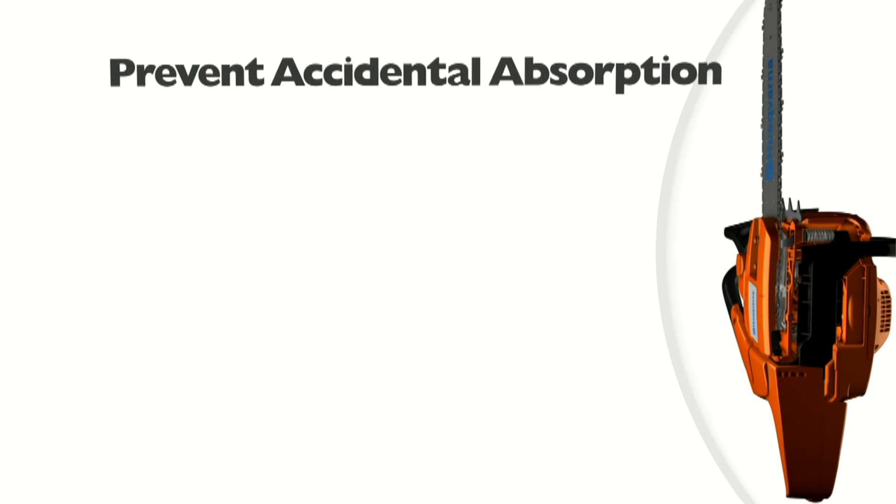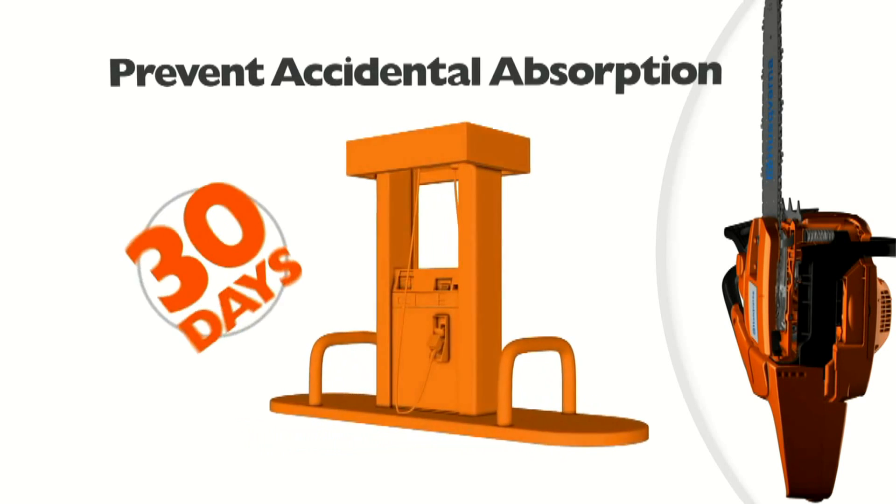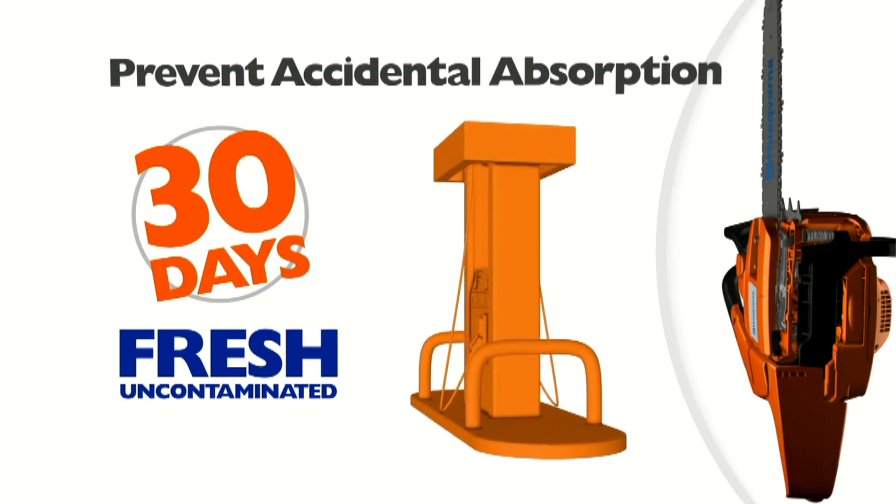Other ways to prevent accidental absorption of water into gasoline include purchasing only enough fuel to last about 30 days. This helps assure that you are always using fresh, uncontaminated gasoline.